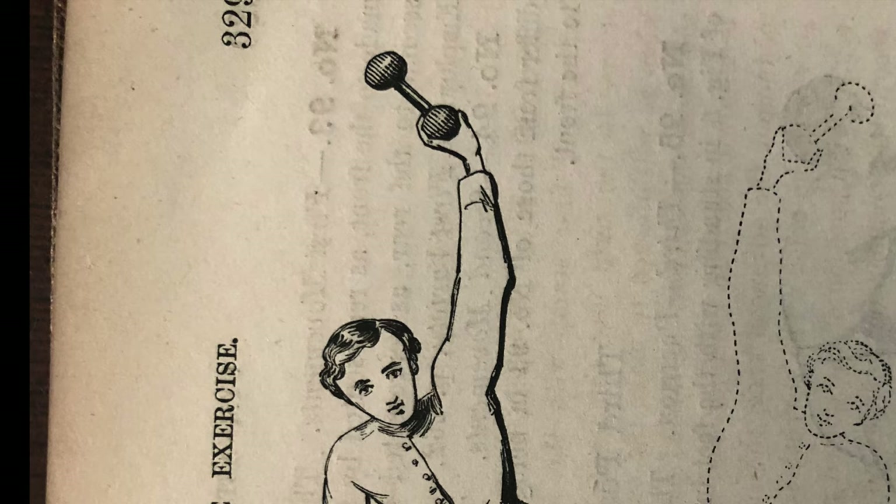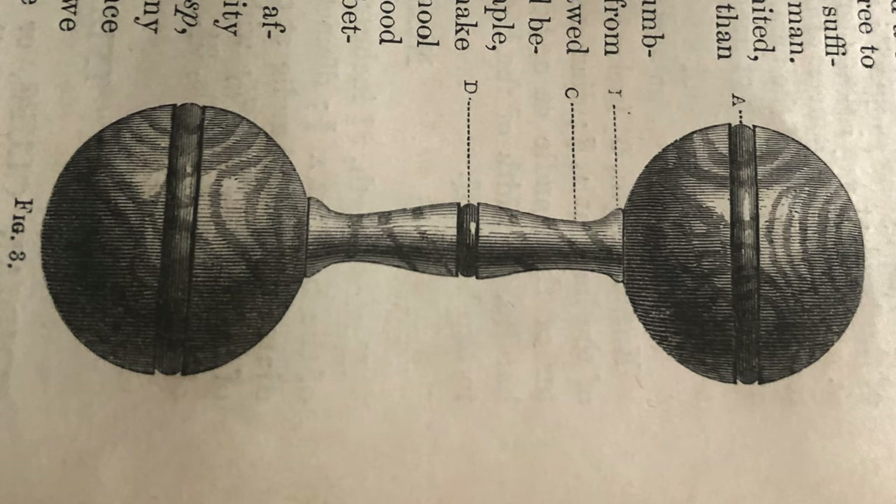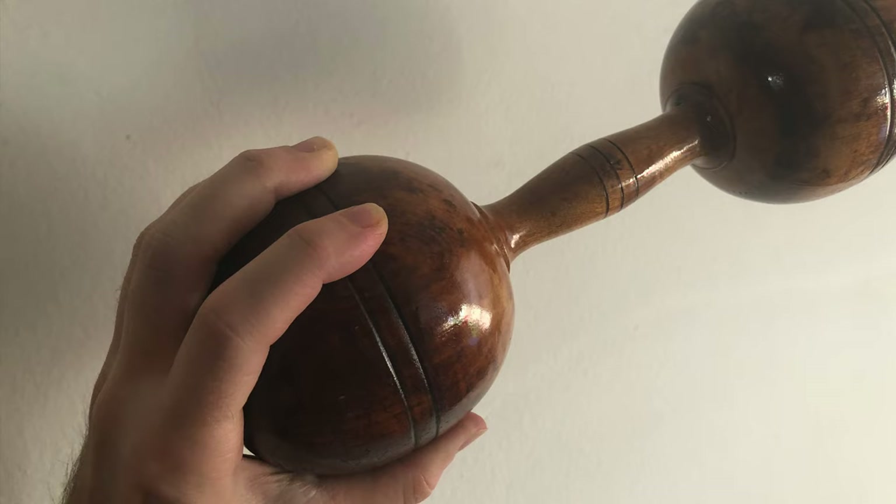These antique dumbbells, of the exact specification and similar in appearance to those shown in this text, have a band around the circumference of each bell. Although they appear decorative to the eye, these bands act as an extra grip for the fingertips — a good example of functional ornamentation.